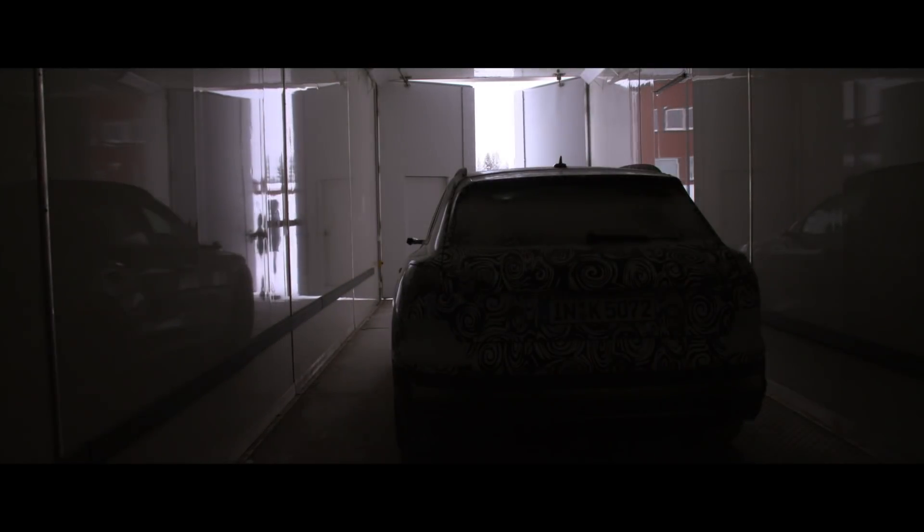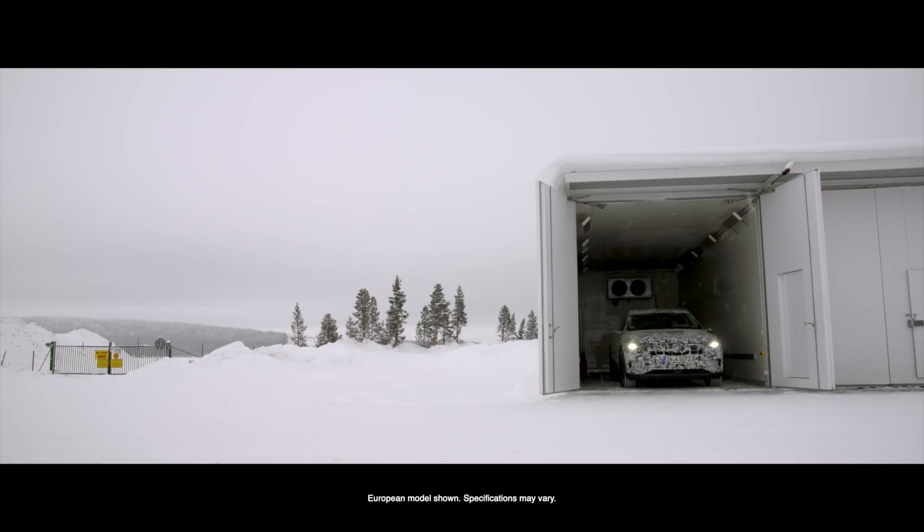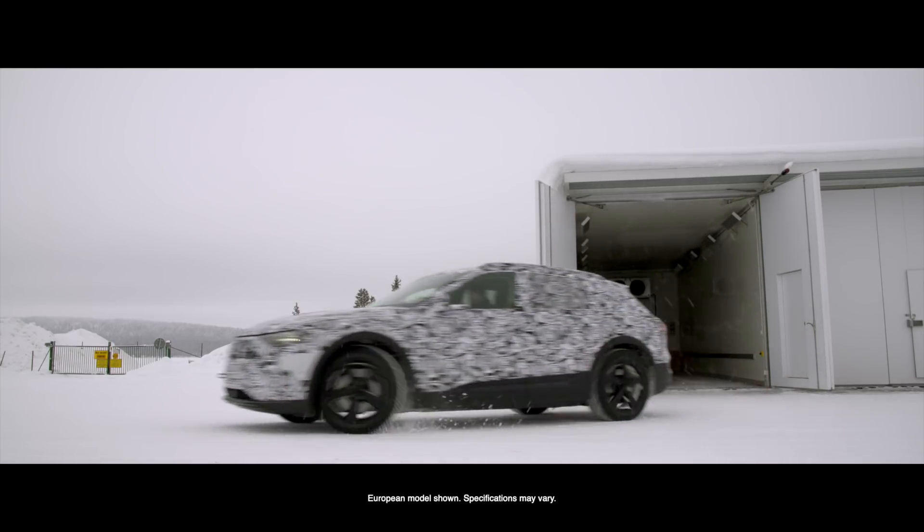The e-tron is a new way of mobility for Audi. We're entering completely new territory. We are offering customers all over the world a car where you can drive locally without any emissions.